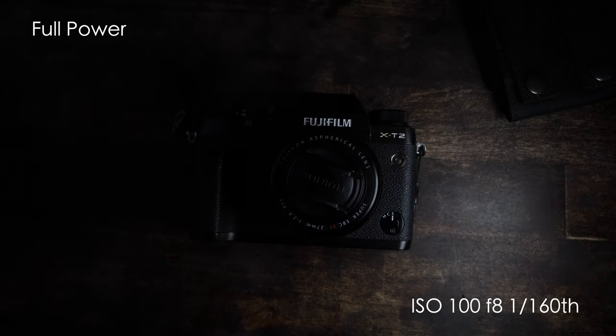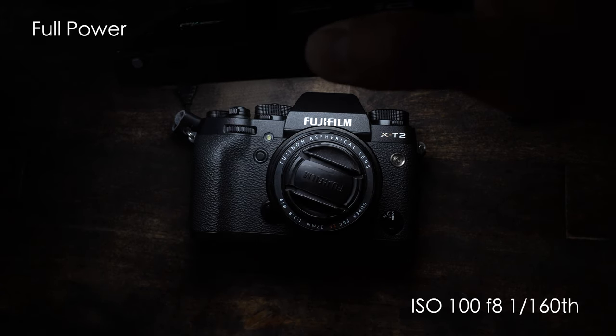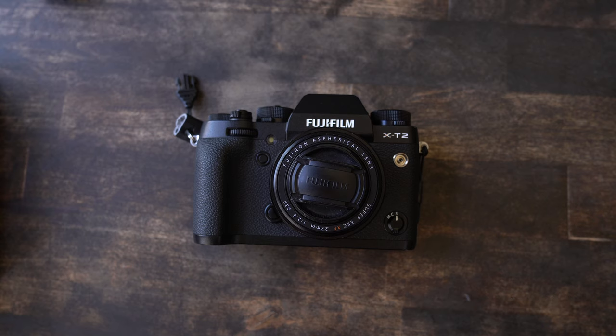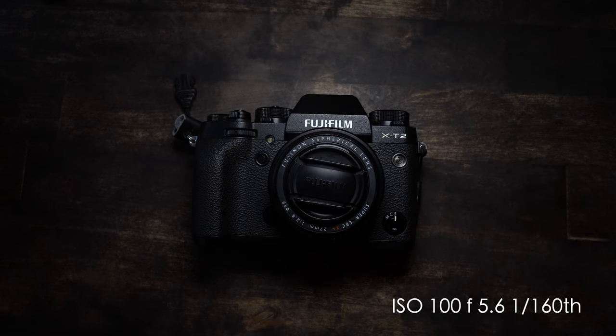So how bright is the LED? I don't work in nits or lumens or any other brightness measurement — I understand exposures. For the settings you see below, that's how bright this light can get. Here's what the camera looks like in natural light, then I set my camera to f/5.6, and that looks great — it even looks like an ad.